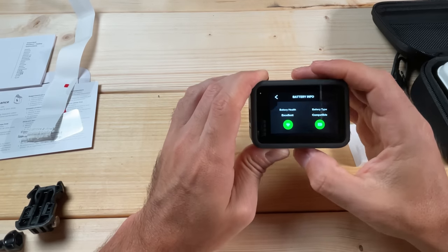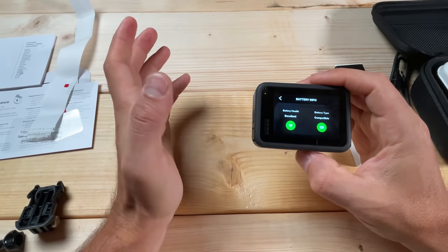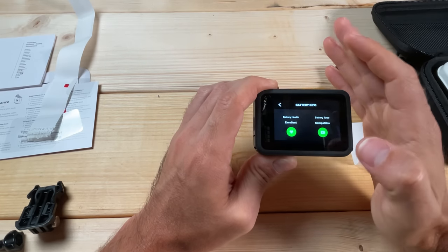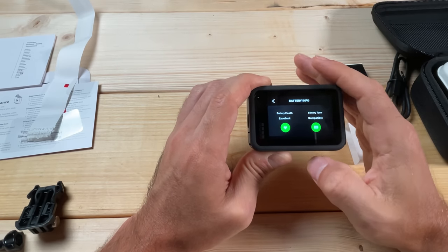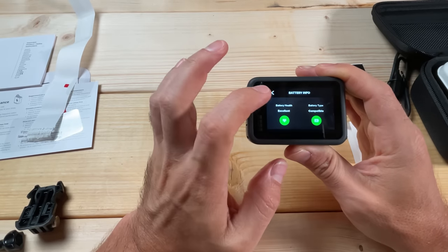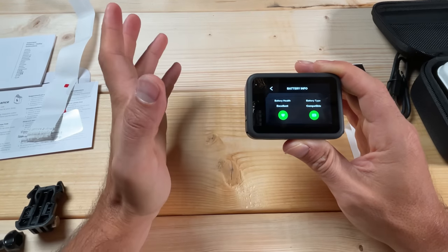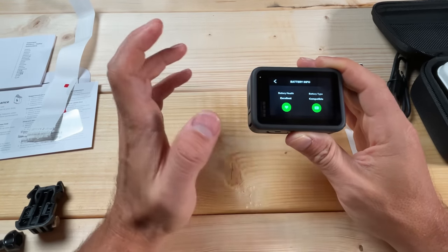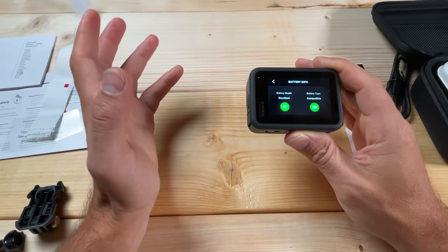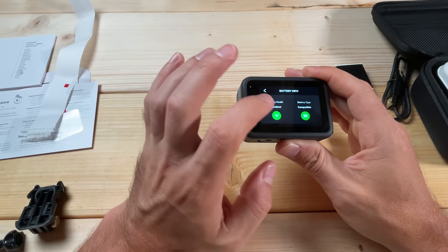Under About GoPro, Updates will prompt you to connect to the Quick app to check for an update. If you ever need your camera's serial number, you can find it under Camera Info — it gives the serial number and firmware version. You can also find it in the battery door area, but it's in very tiny font, so I recommend getting it from this menu. It also has Battery Info, which tells you the battery health and whether your battery type is compatible. Over time battery health decreases, and this is a good way to check that.